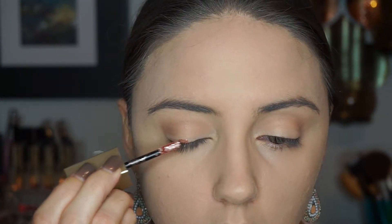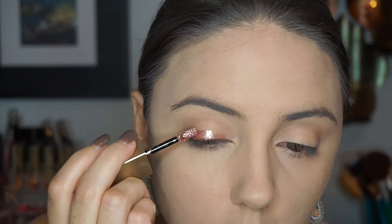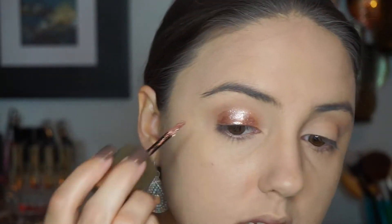Now I'm going in with my Stila eye glitter — these are super popular on social media. This is the rose gold retro color, and I'm applying it all over the lid. Wow, that is so pretty! I'm just pushing it right up against my lash line and slowly moving my way up, carving it out, then applying a little more and blending it out with a small pointed-tip blending brush.